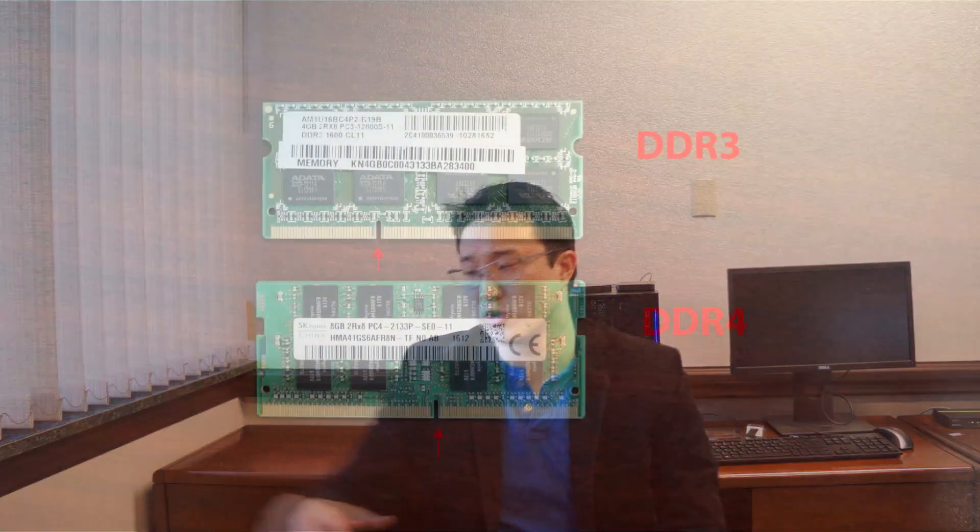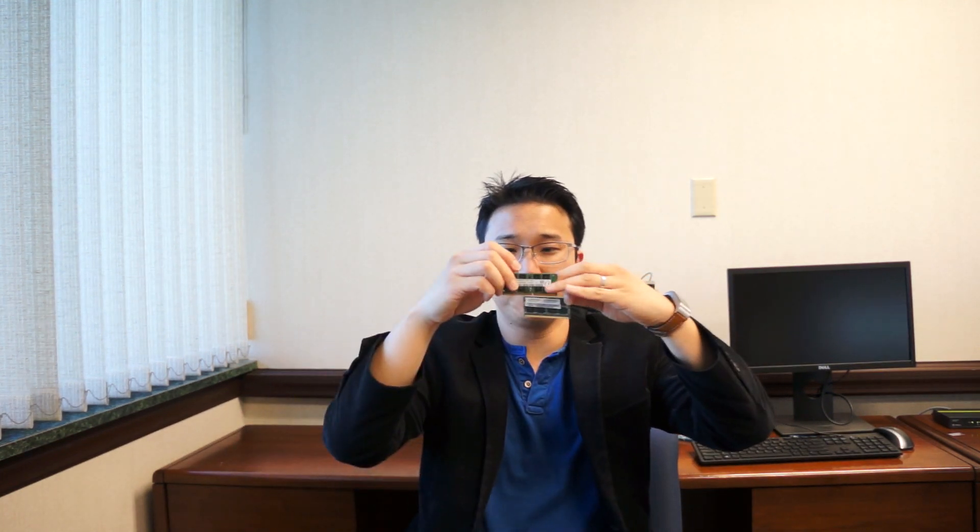Once you've decided on the hard drive, it's time to think about RAM. There are two common types: DDR3 and DDR4. This laptop works with DDR3 RAM, but newer laptops use DDR4, so make sure you buy the right one. They look very similar — about the size of your thumb — and the difference between them is where the notch sits on the bottom. Once you've decided what kind of RAM to get, you can start the upgrades.